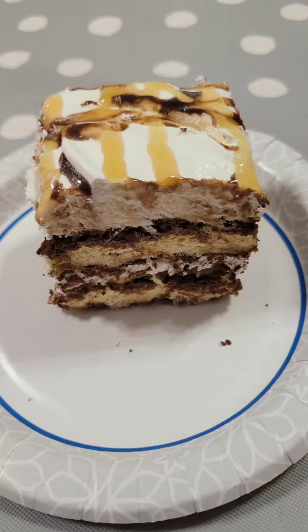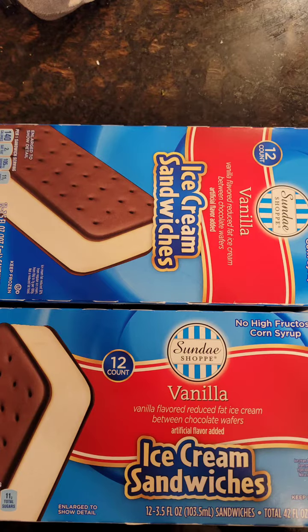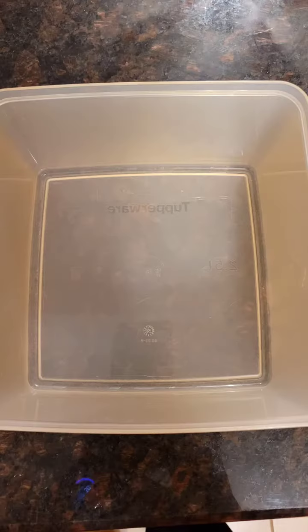Need an ice cream cake? This is super easy and super simple. All you do is get ice cream sandwiches. If you want to do a nine by 13 pan, I would get three boxes.